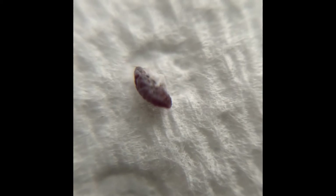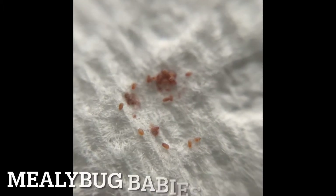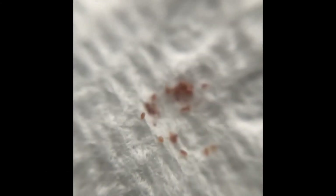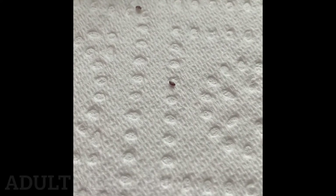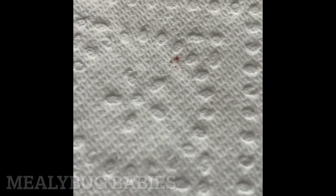I'm almost done with these gross close-ups, but here are the mealybug babies. I honestly couldn't even tell what they were — they were just a little brown mass. For a size reference, this is what the adult mealybug looked like in real life, and over here those are the little mealybug babies. They are so small.